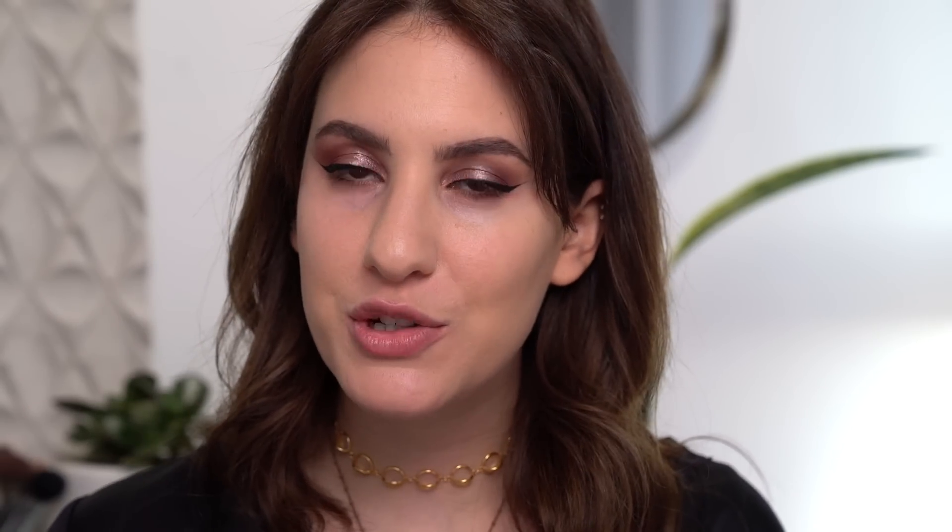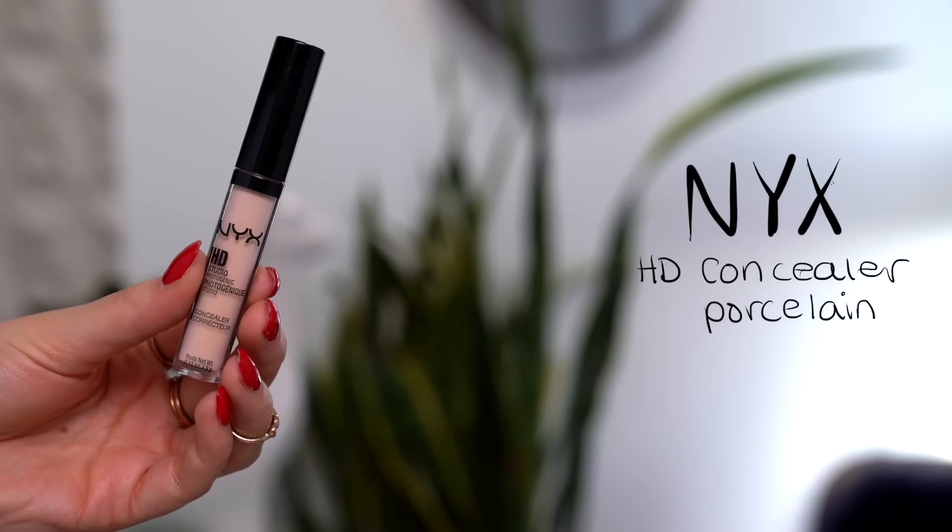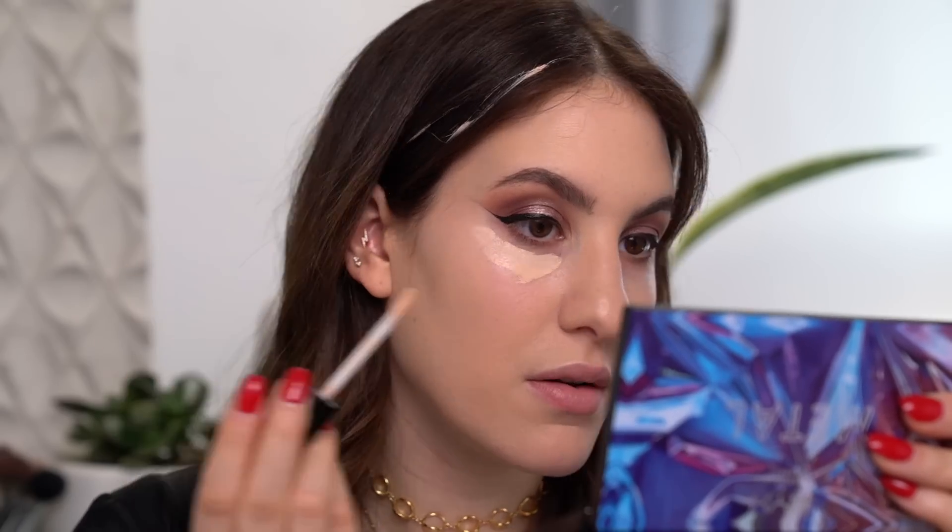So now I'm going to put on some concealer. I'm first taking porcelain and applying that directly underneath my eyes, as well as hitting that inner corner of course. What the — oh my god, how did I get concealer all in my hair? Somehow I got concealer all in my hair; I don't even know how or when that happened. We're going to deal with that, but first I'm going to blend out my concealer so it doesn't go anywhere. I'm honestly so confused.